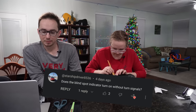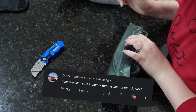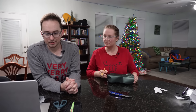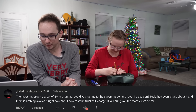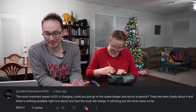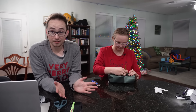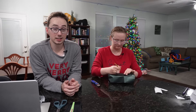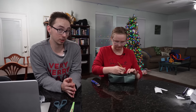Starship Driver asks: 'Does the blind spot indicator turn on without turn signals?' Yes, it does. Vladimir also asks: 'Could you go to the supercharger and record a session?' We actually have recorded footage for that, though camera equipment wasn't great at the time. We'll probably still release the video just so it's out there — coming in the immediate future, probably not tomorrow, maybe Tuesday.